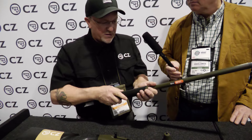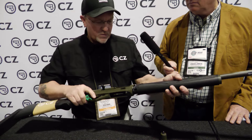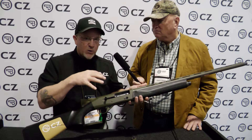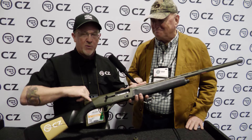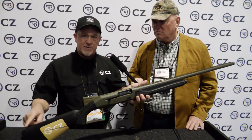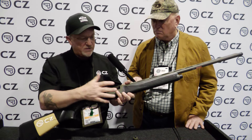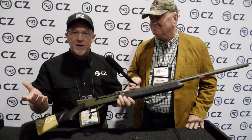All those new features are part of this package. And I'll add in the things that make the 1012 cool. 1012s come shimmable — you can go up, down, left, and right with cast. You can change the drop up and down, left, and right with cast. This one will come with sling studs. It's got an oversized bolt handle and easy to operate controls.